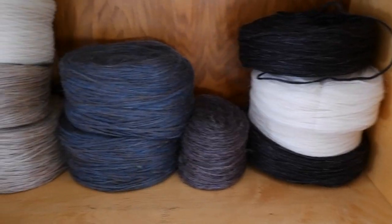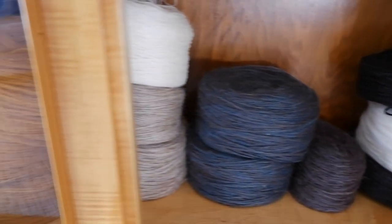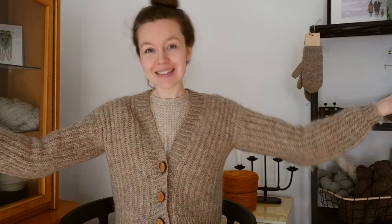Hello everybody and welcome back to my channel. Today I am making a video about working with unspun yarn, specifically pencil roving, more specifically Knutiden, which is a yarn produced by Hörner of Er in Sweden, and it is what I knit and designed this Fluffnugget cardigan out of.